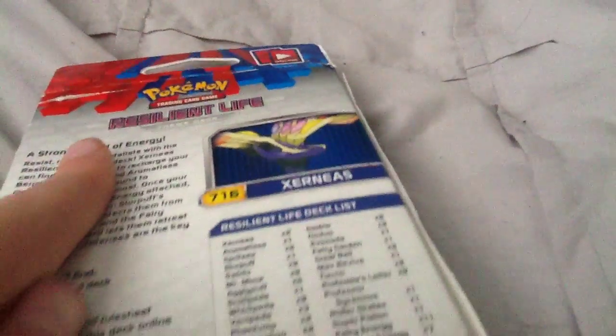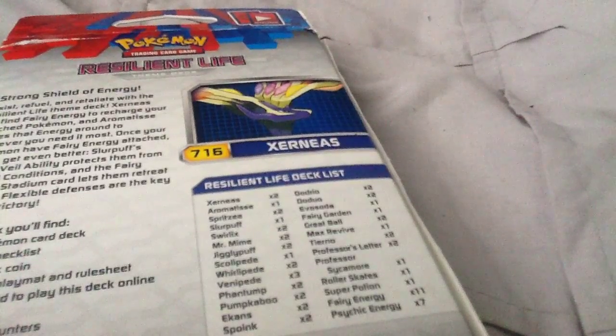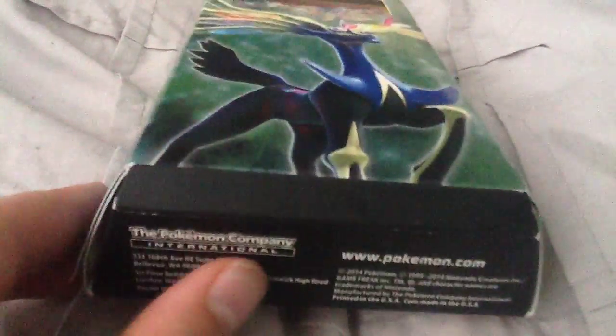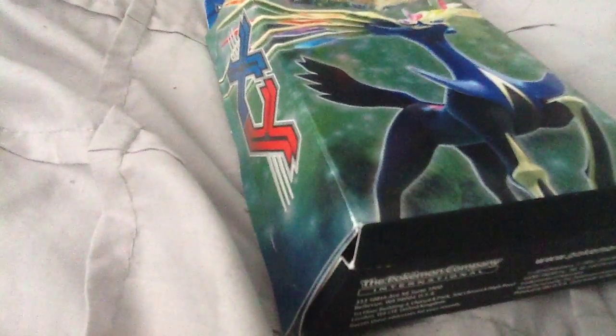'Flexible defenses are the key to your victory.' It also has a picture of Xerneas — the 716th Pokemon in the Pokedex. At the bottom it has www.pokemon.com, and it was made in 2014, so now it's 2015.